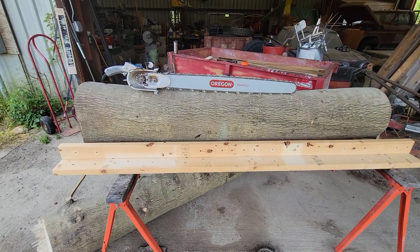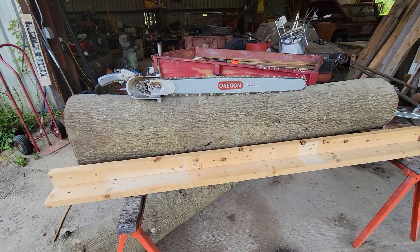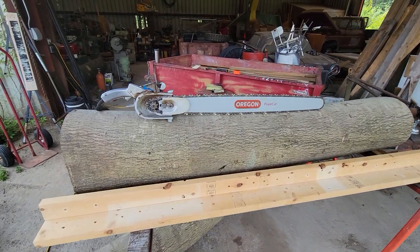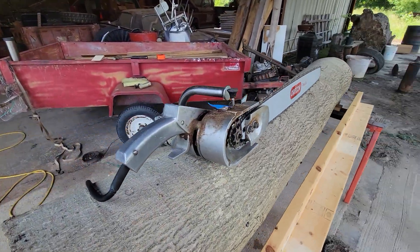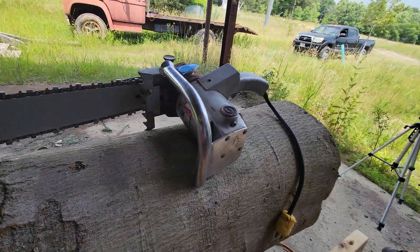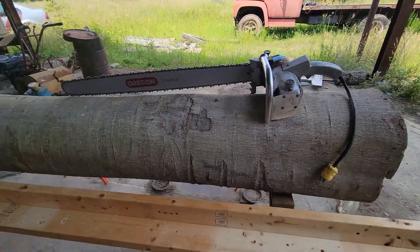Milling a 16-inch diameter holly log. Rip cutting it with a 36-inch bar rip chain on a vintage 2-horsepower electric chainsaw. Milwaukee. What could go wrong?